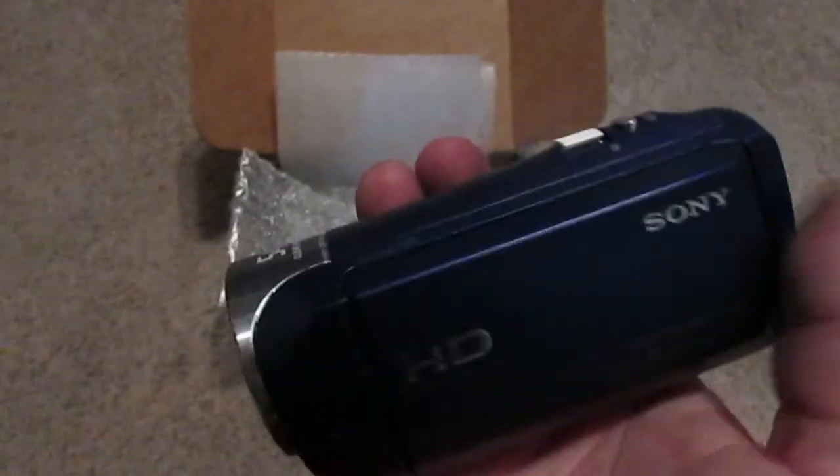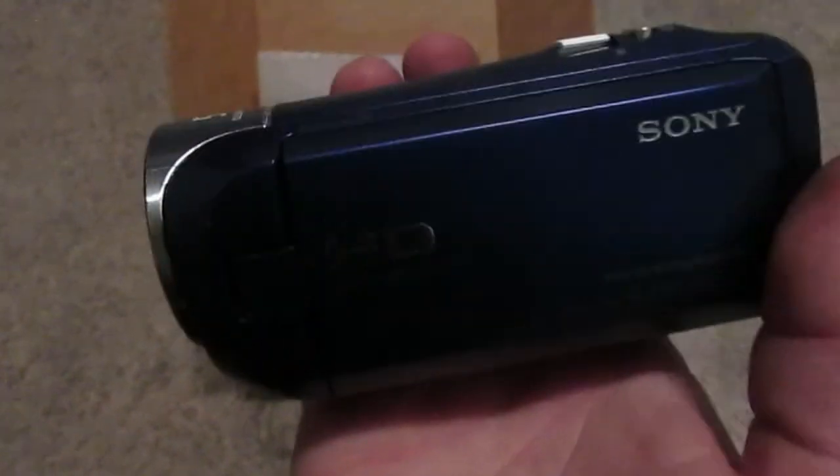ACGuy1948 here. Got a new camera for the channel. I'm going to try and give you guys better quality video. This is a Sony Handycam HDR CX240. It's a little bit of an older model of Sony, but I found it online — it was refurbished for, I want to say it was like $75. So I ordered it.